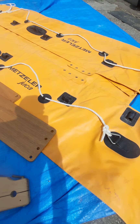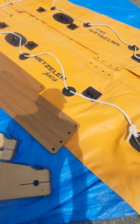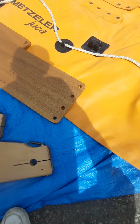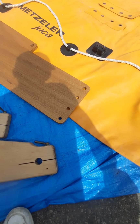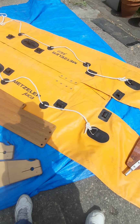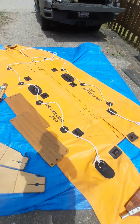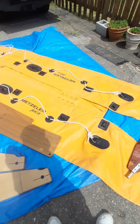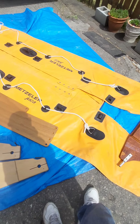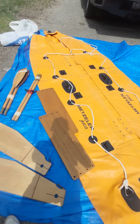I'm gonna inflate it again and put it together this time, and see what else I need because I don't really have any hardware either. I'm gonna have to find something to bolt it together. But for a couple hundred bucks, I think it's at least 11 feet.